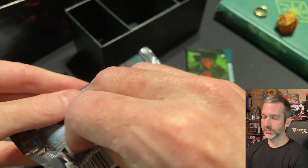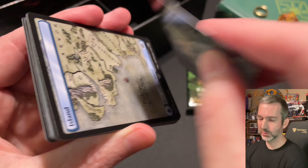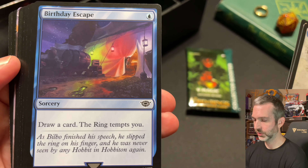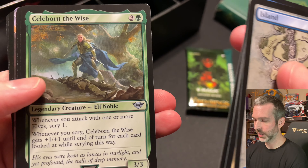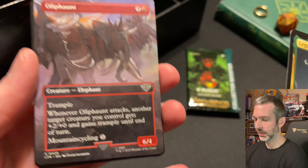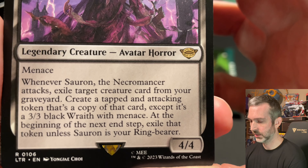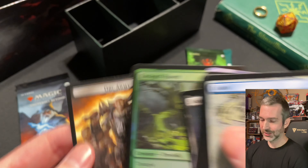Pack number six. Beautiful art card — I assume it's Galadriel. Let's see — Galadriel Gift Giver. Another map land, Island, regular not foil. Commons: Slip on the Ring, Birthday Escape, Arwen's Gift, Pithelaine Knotts. Uncommons: Arwen Undomiel, Celeborn the Wise, Mirror of Galadriel, Legolas Counter of Kills, and Oliphant common. Sauron the Necromancer, rare. And then the foil is Enraged Hjorn, common. And another Orc Army token.